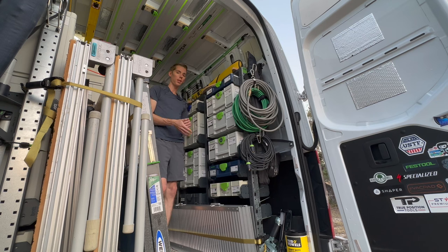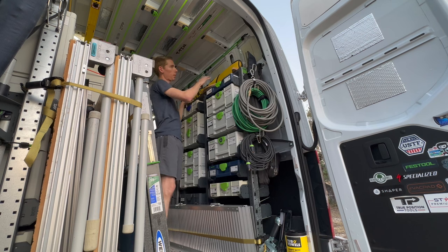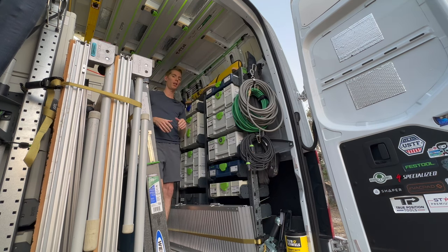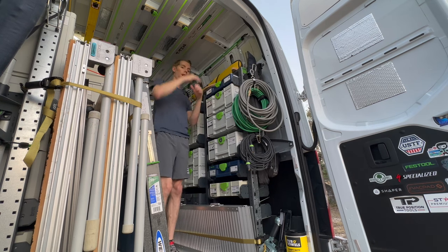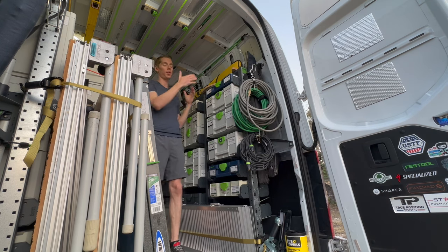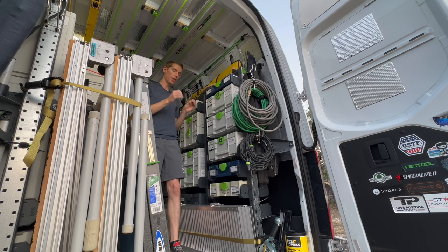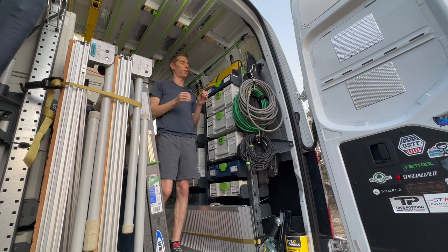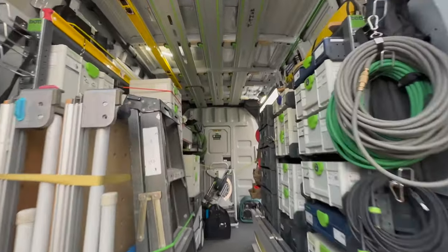Even with the older style sustainers and racking I still have zero issues with any movement or sustainers coming out of the shelving. Up top at the moment I just have clamps, my Stabila levels, and bungee cables. I've spoken with Bot Smart Van about doing something in this upper area — they say they're testing and developing some things — but in the meantime I may just build something myself because this is complete wasted space. Every single inch in this van is very valuable to me.